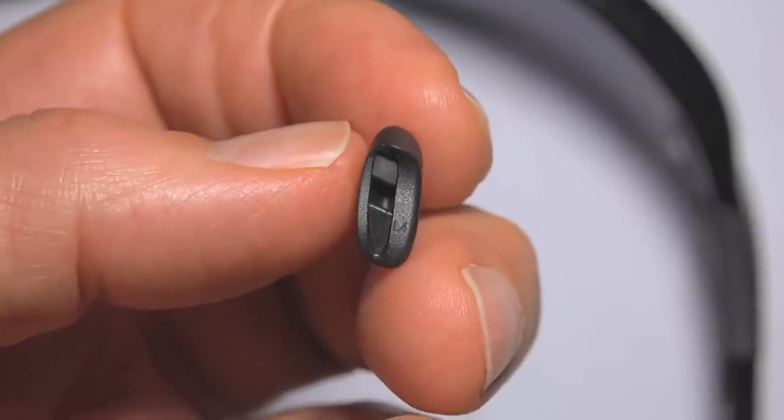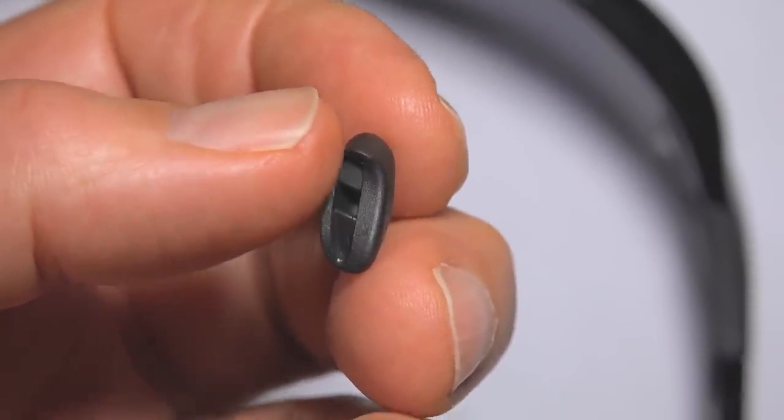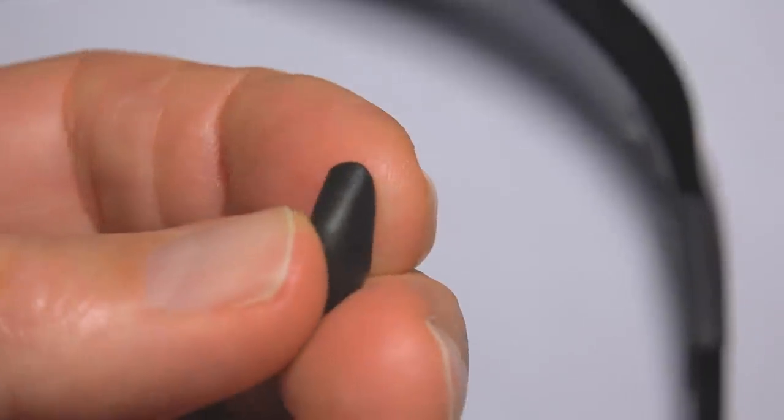What I've noticed is that when you look at the L4, in order to properly install it you have to turn it upside down — and that's the way it goes on.